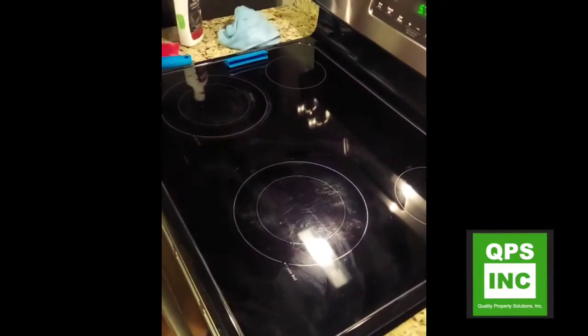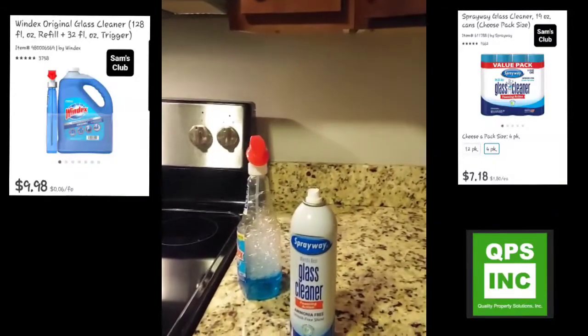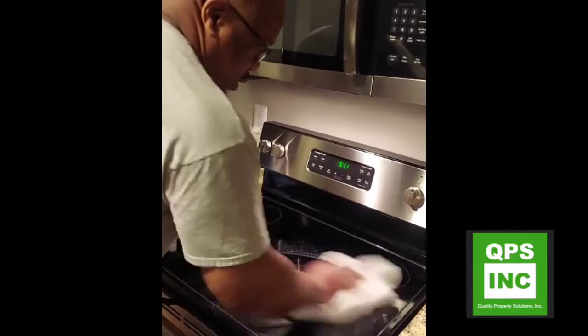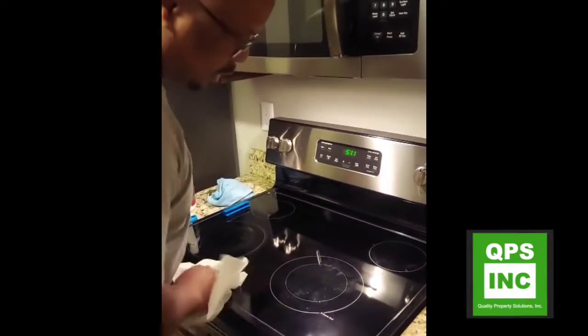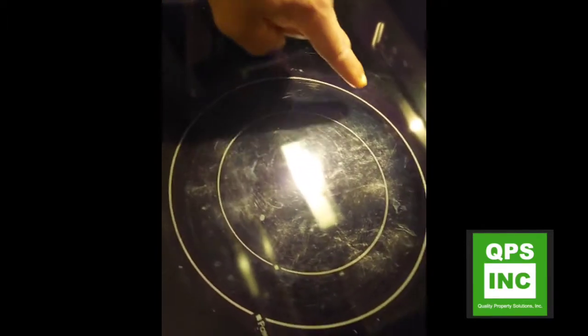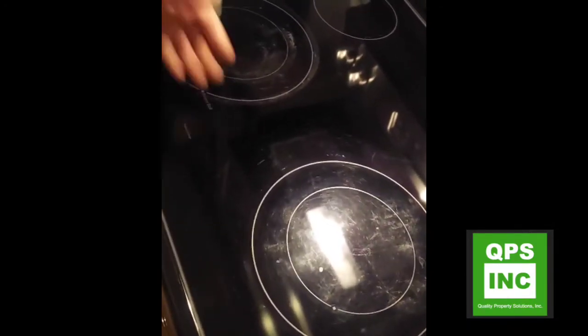Then go ahead and get your glass cleaner and spray away. Boom boom boom, give it a wipe. And that's how that stove is supposed to look — that's how each one of your burners is supposed to look. We worked on getting that outline dirt out of there, that burnt area. We scraped it, we put the cream on it, removed it, then glass cleaner spray away. Thanks guys!